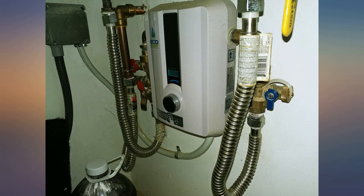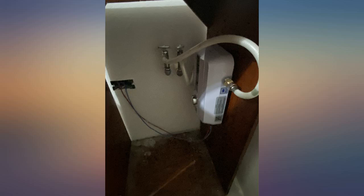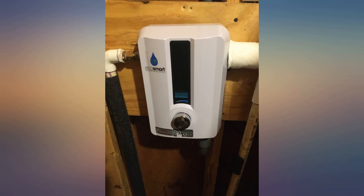I have a small apartment out over my garage and needed to replace an old 10 gallon hot water heater. This little guy, EcoSmart Eco11, was the perfect fit. I have a bathroom with a shower, sink and toilet and one kitchen sink. It keeps the hot water coming.